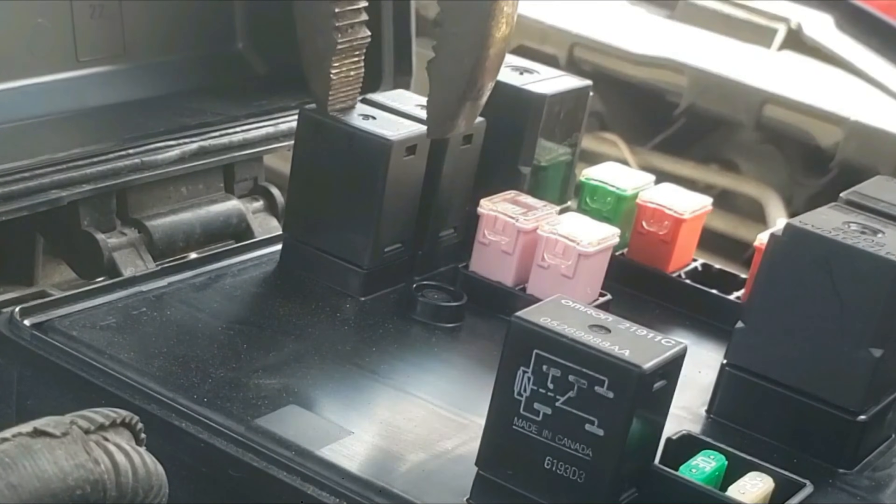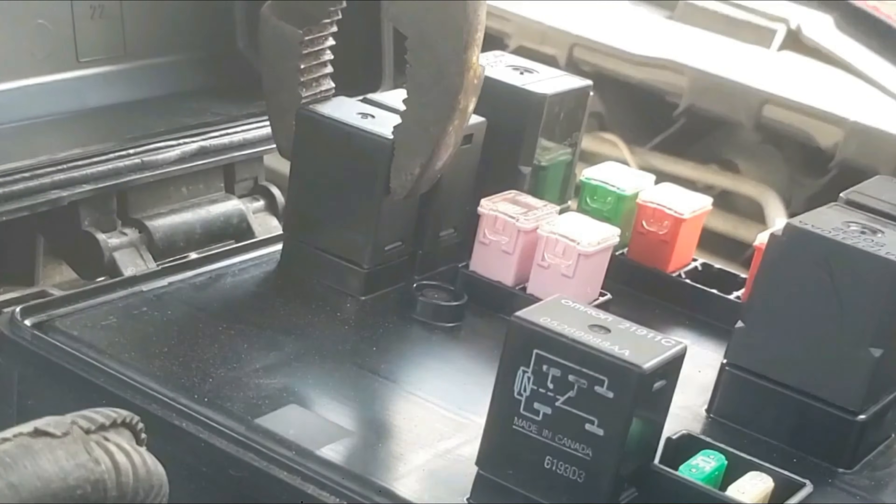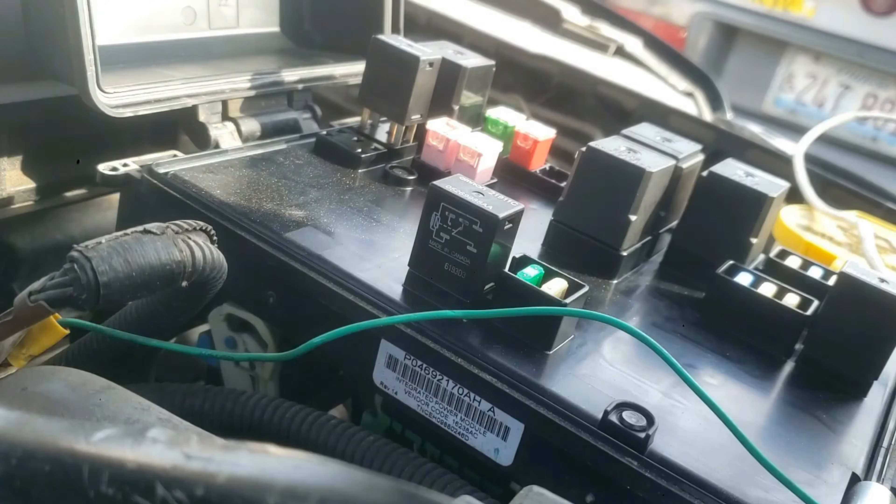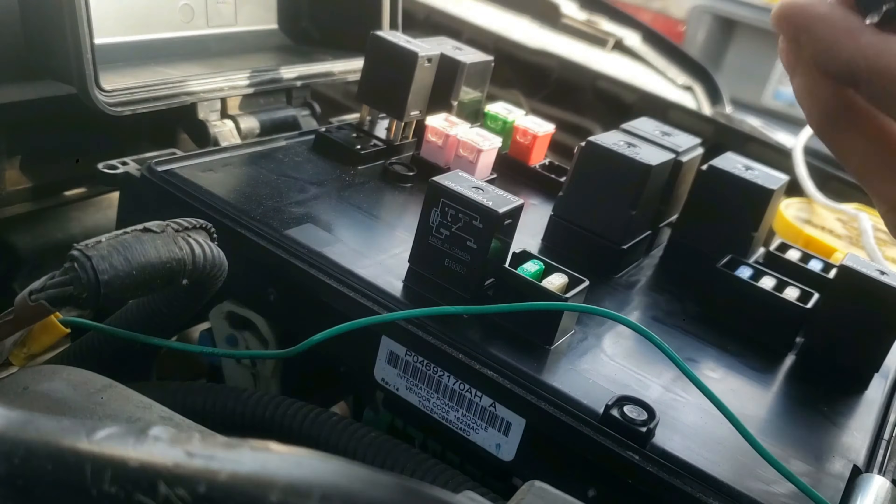I'll remove each one with the pliers, but you could also remove it with your hand if preferred. One is out, I'll grab the other one. Now let's go test each one.